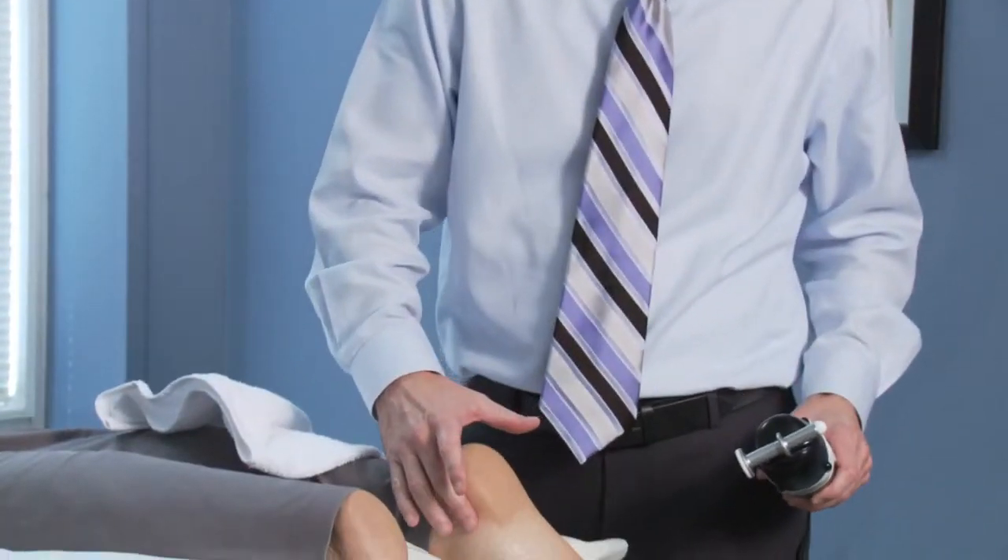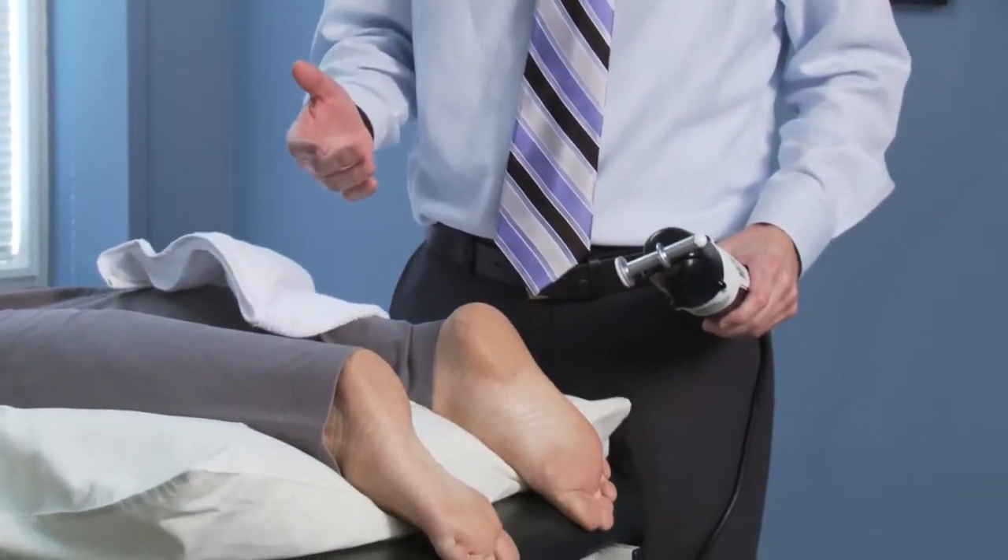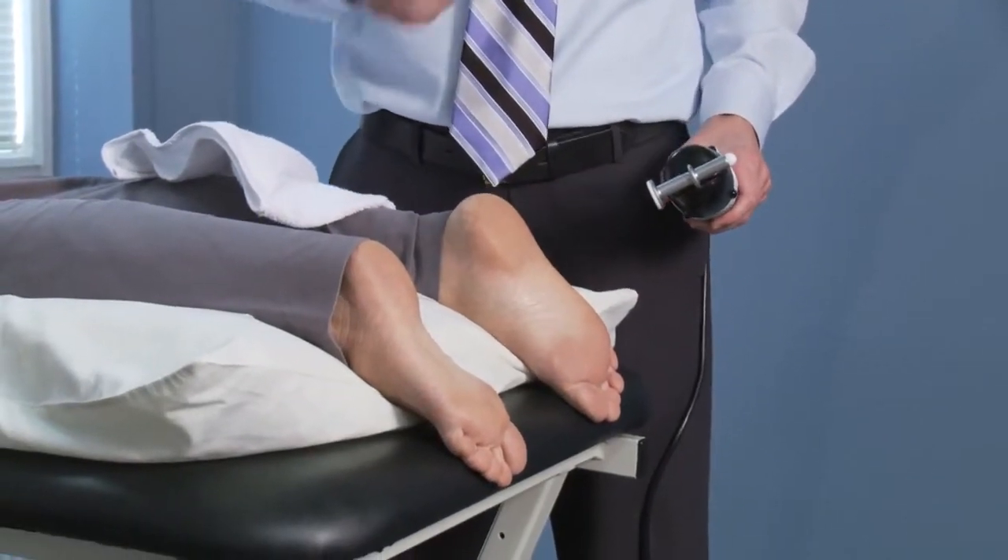Hi there, today I'd like to talk about a plantar fasciitis protocol using rapid release therapy. As many of you are aware, the plantar fascia can be kind of a sensitive area for patients using targeted high frequency vibration.